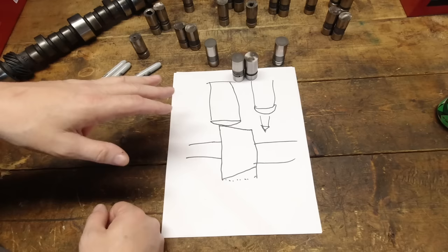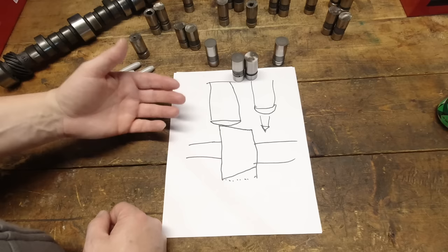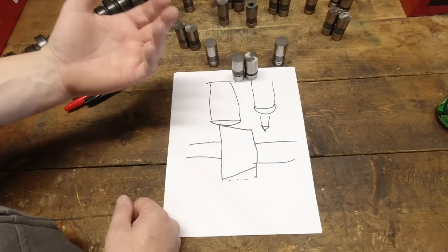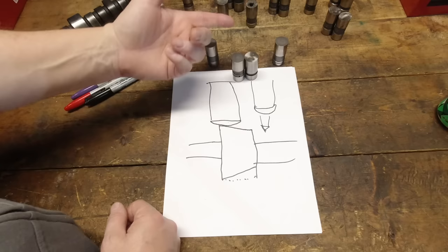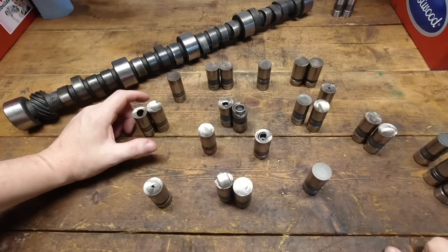If you buy a Howards camshaft, buy the Howards lifters that go with it — don't mix and match. I understand supply issues are a huge concern right now, but don't mix lifters. They're designed to work together. If you're running a Howards, Isky, Comp, or Lunati cam, match the lifter to their cam and go with their recommendation. Don't run a Comp cam and then grab whatever flat tappet lifters you find on eBay because the Comp lifters are backordered — you'll void your warranty and risk failure.